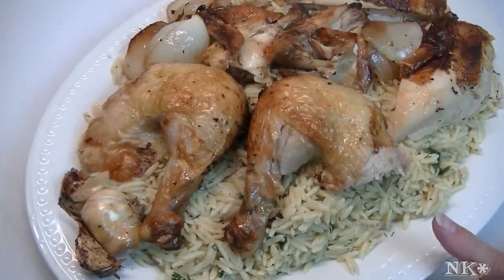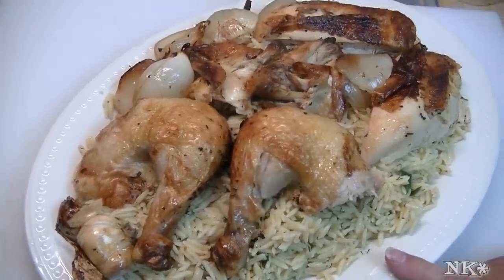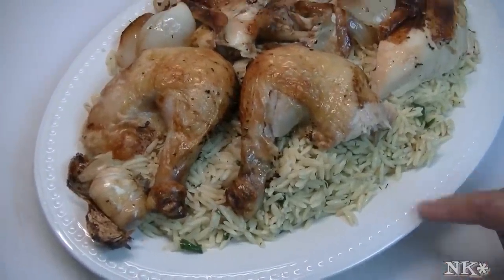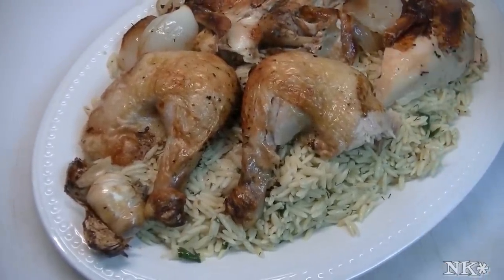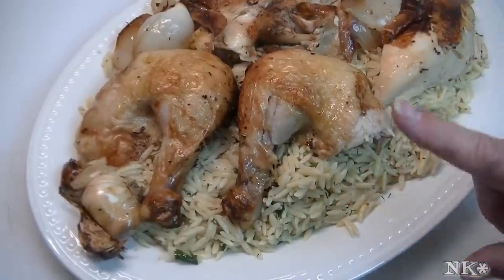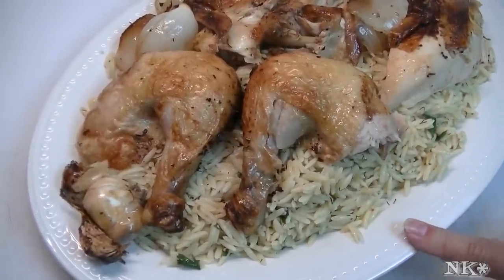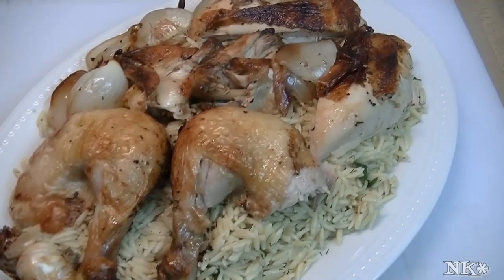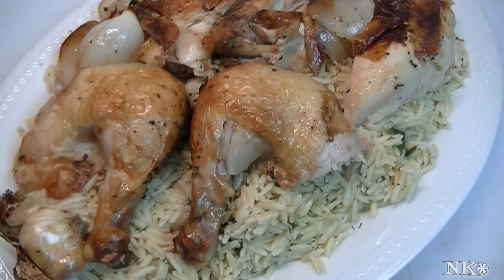This orzo is also delicious served cold — you can add a little extra vinaigrette and eat it as a salad, add some chopped onions and a chopped tomato and you're good to go. Tomorrow for lunch, you can chop up a little chicken and this makes a great salad to take to work with you. I hope you try this Greek-style cast iron skillet chicken and I hope you love it.